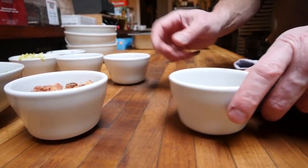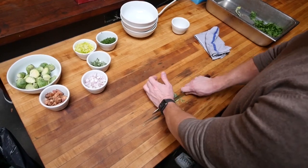First thing I do in the morning, put the turkey in. Then I do all the prep for all the side dishes while it's cooking.